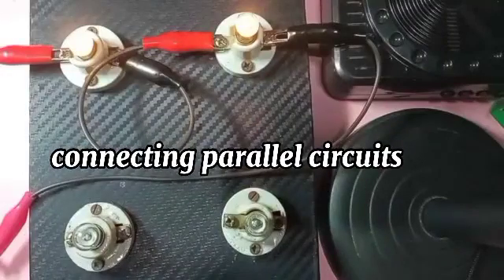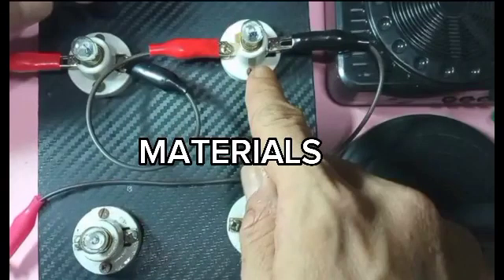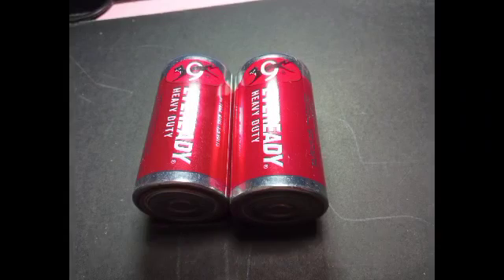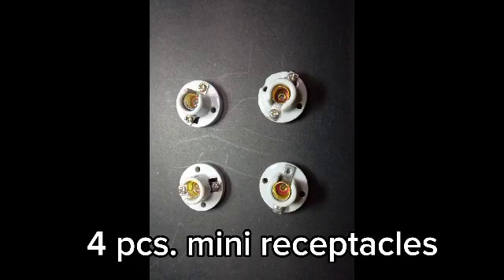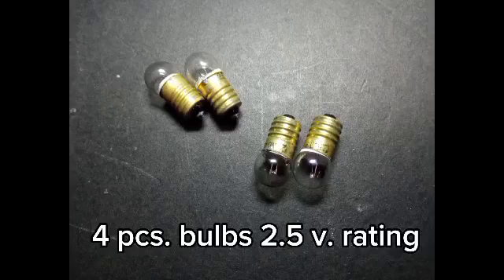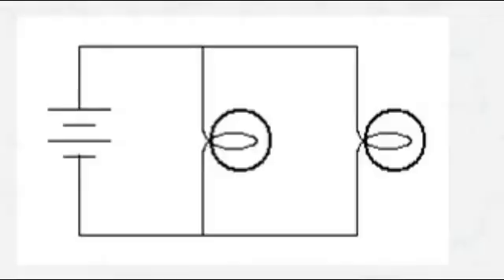Good day to everyone. Today we're going to do parallel circuit connections. Here are the materials we're going to use: two pieces of 1.5-volt batteries or a step-down DC voltage converter, four pieces of mini receptacles, four pieces of bulbs rated at 2.5 volts, and finally wires and connectors. Here's the diagram we're going to do today — two bulbs connected in a parallel circuit connection.